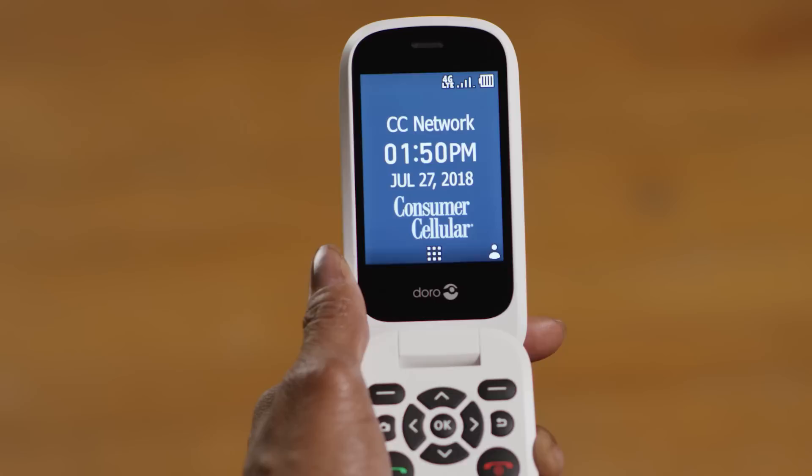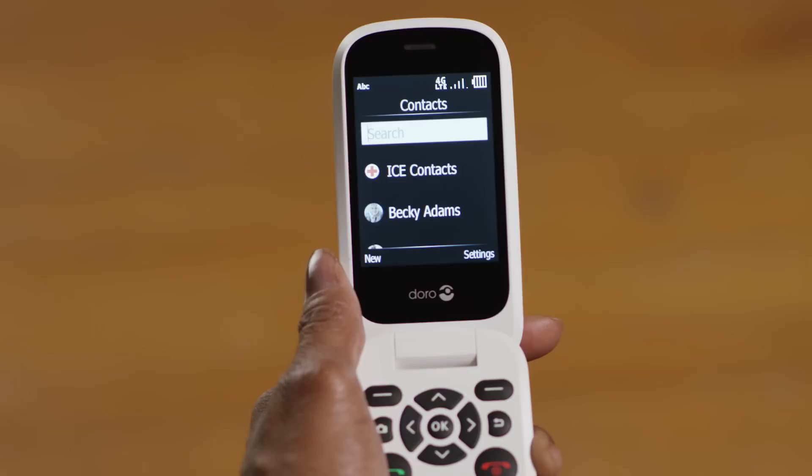Anytime you see menu options in the bottom corners of the screen, you can select them using the left and right soft keys — these are the top buttons on the left and right side of the keypad. For example, the contacts menu is shown in the lower right corner, so you press the right soft key to select it. Then if you see 'New' in the lower left corner, just press the left soft key.